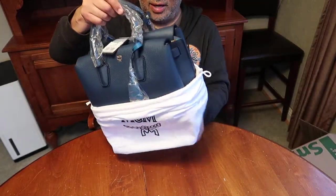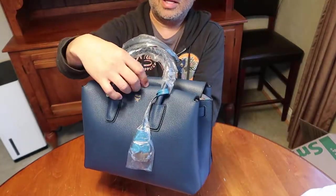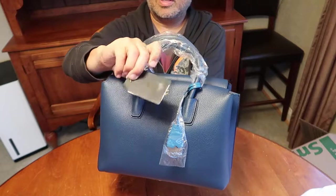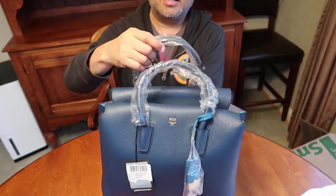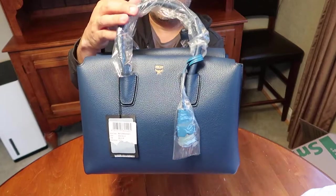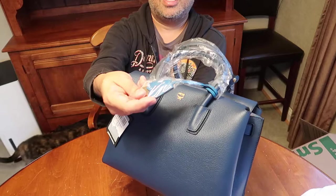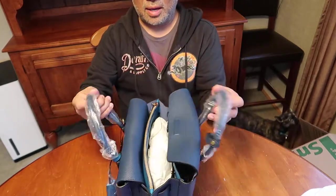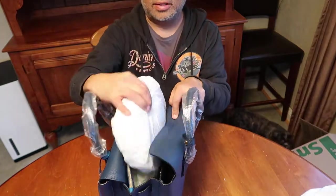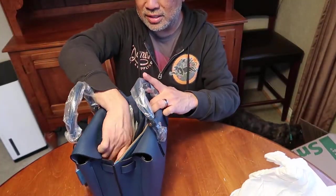Wow! It is the MCM Mila bag, and it still has a tag on it — MCM and the sticker on the back. A little plastic wrapping around the handles, and even the clochette is still in its packaging. There's tissue on the inside.